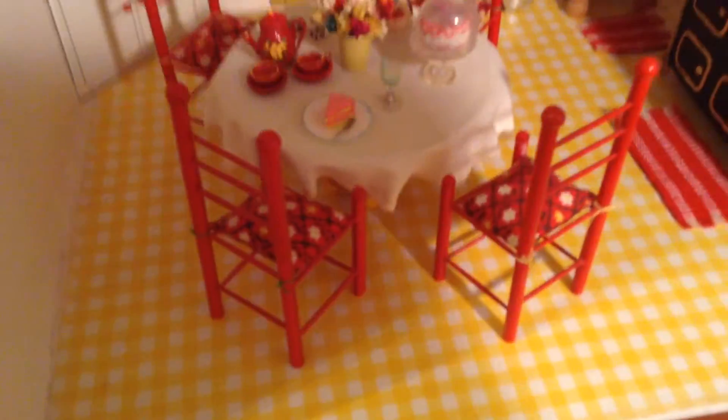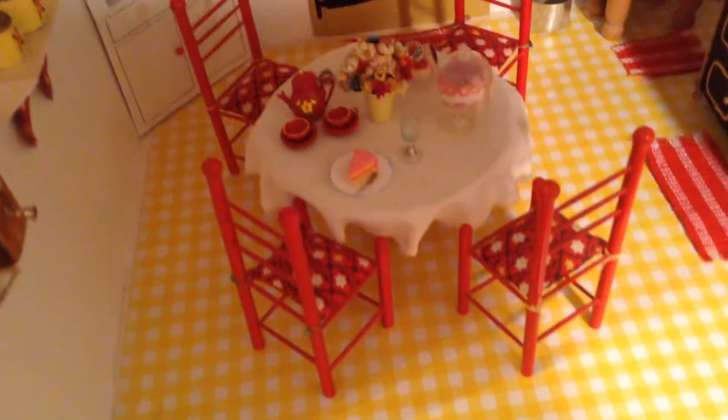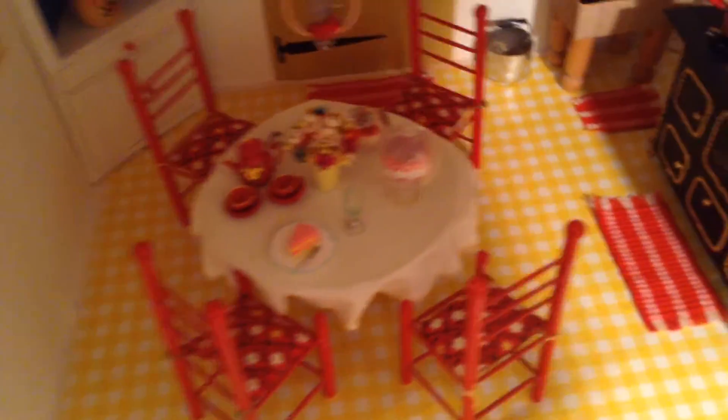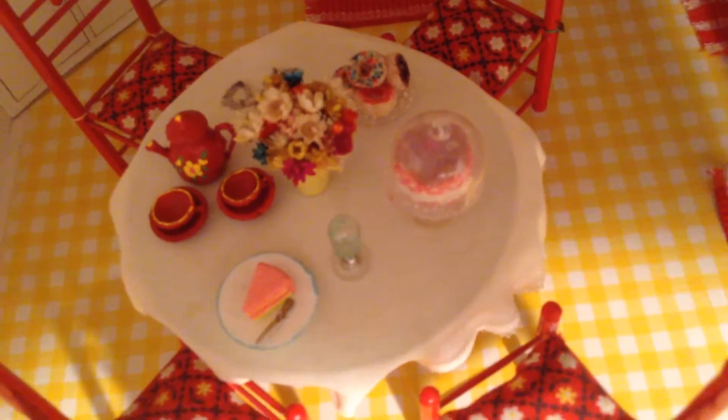The chairs are straws and toothpicks. The table is a spool with beads on the bottom and a piece of floor tile that's covered, and I made the tablecloth for it. I have a little fancy button with donuts on it, and those donuts are just Cheerios that I've painted little sprinkles on.